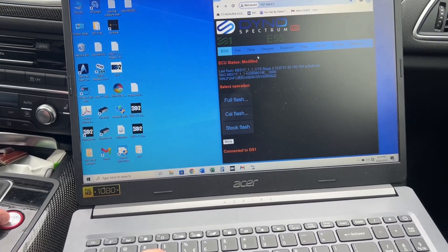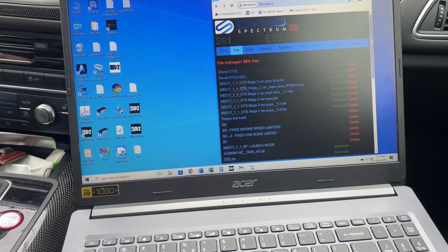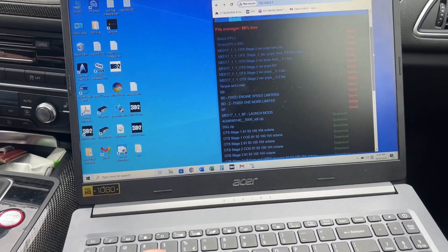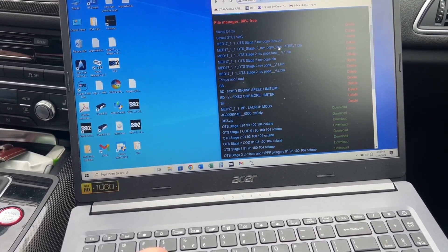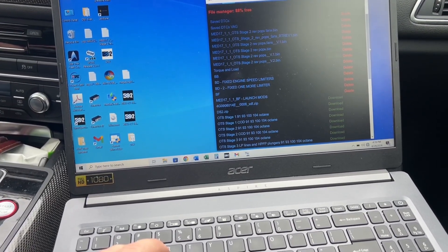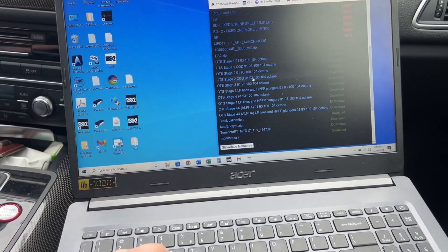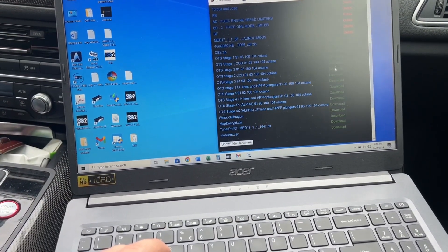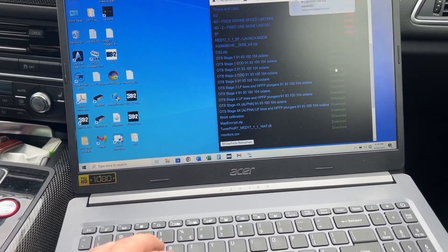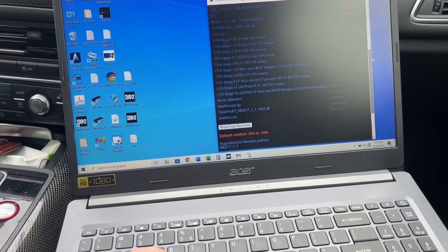Next thing you need to do is go download your tune. In this instance we're grabbing the Stage 2 cylinder on demand file. We're going to go ahead and download that file — right-click — all right, that is now downloaded.